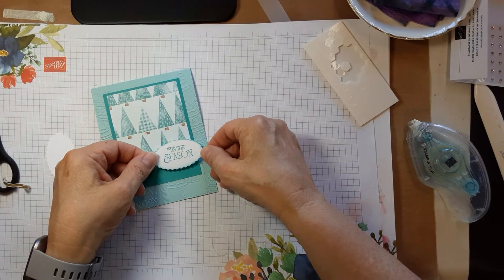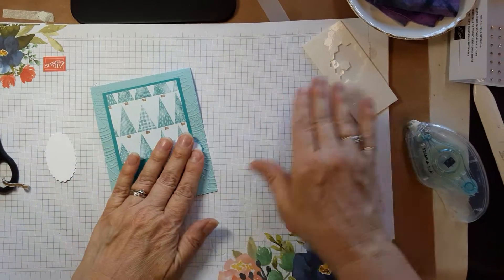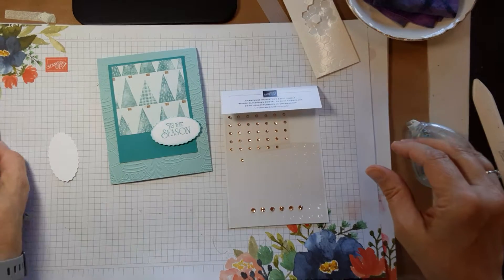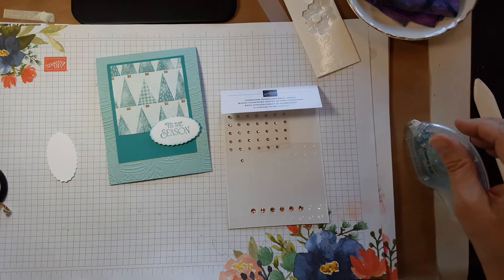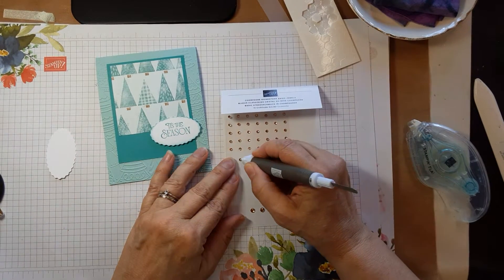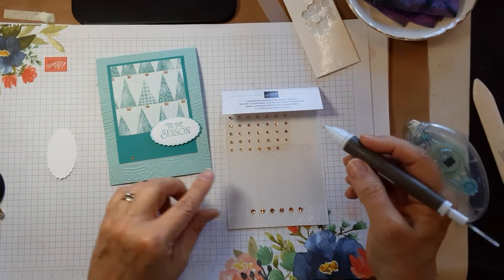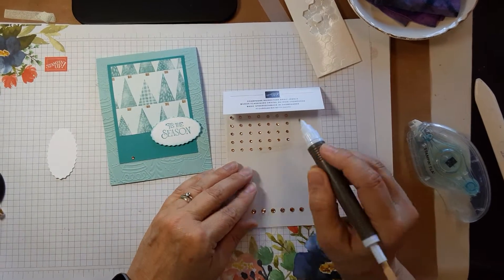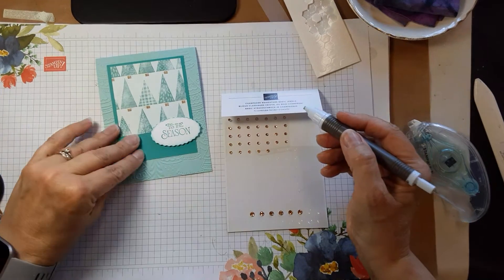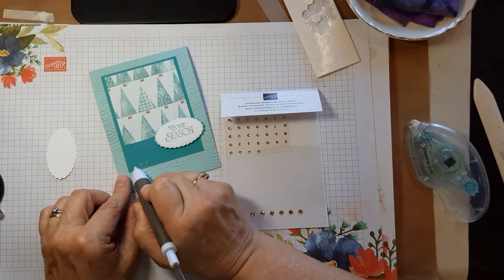We're going to place this about here. Then I'm going to take the champagne rhinestones — use your pick tool and make a little row of three down in this corner. So one, two, and three.